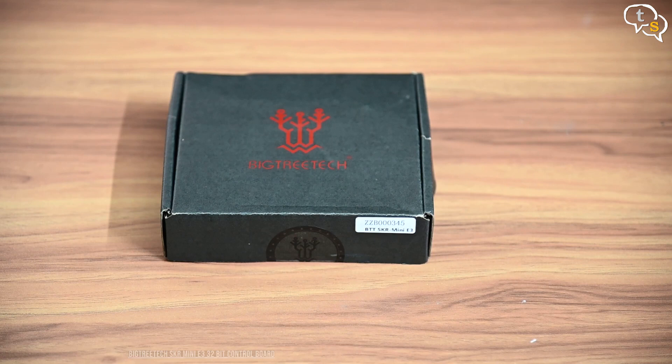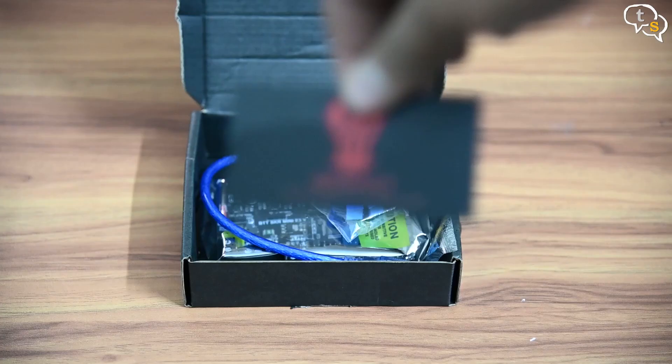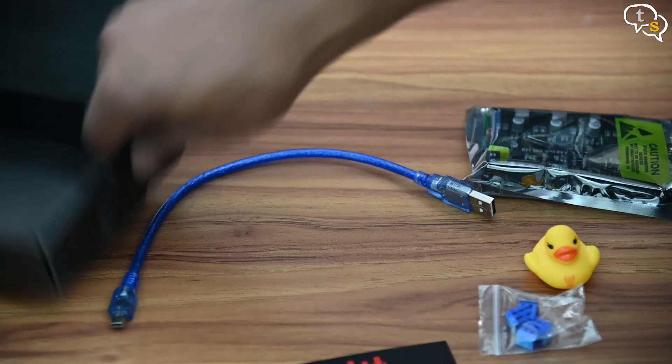We have the Bigtree Tech logo on the box. Opening it up we have heatsinks for the stepper controllers, the main SKR Mini E3 controller board, a rubber ducky — Bigtree Tech places a rubber ducky in each order, just a fun addon, nothing to do with the actual product — and a USB-A to USB-B cable to flash the firmware, if necessary.